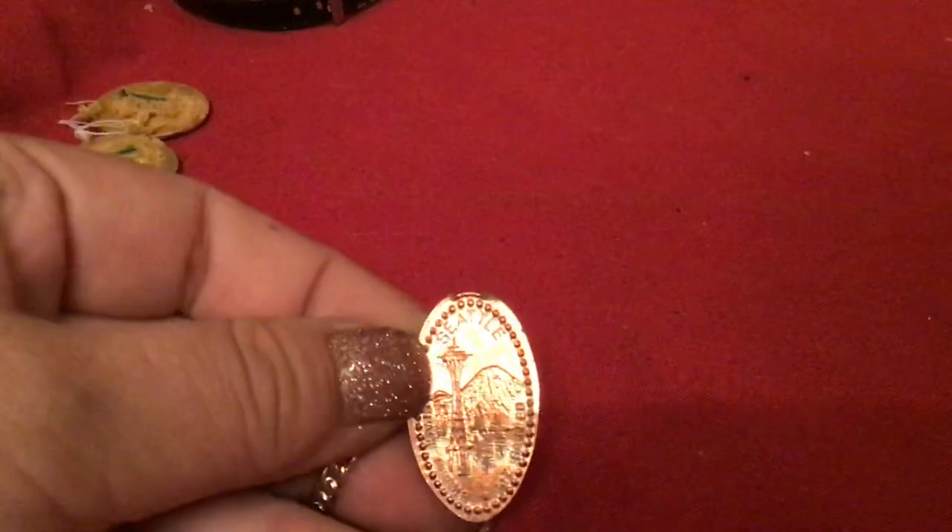We have something from the Space Needle — one of those flattened pennies. Space Needle, Olympic Mountains. And this one says Seattle Needle at Mount Rainier. Those are pretty — I like doing those.